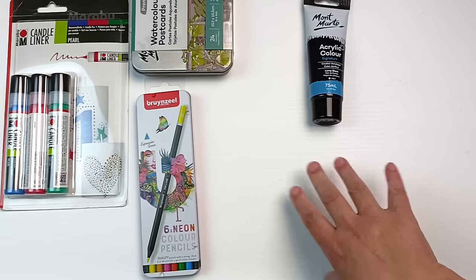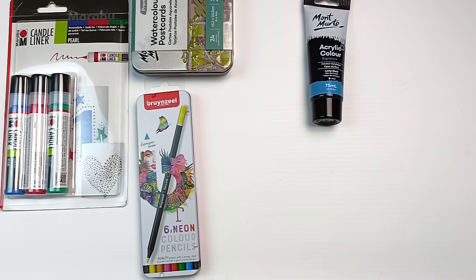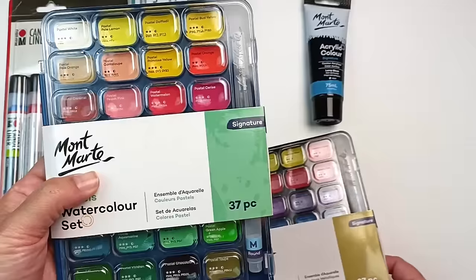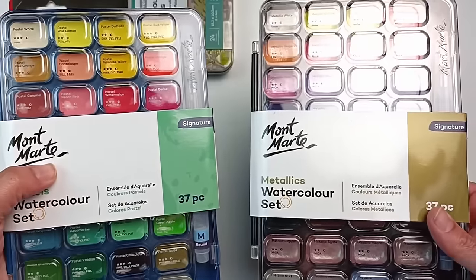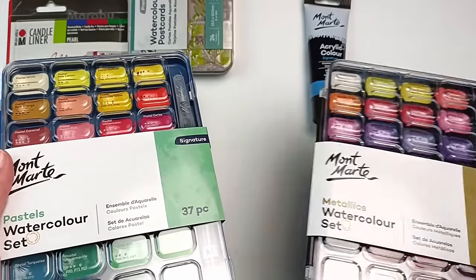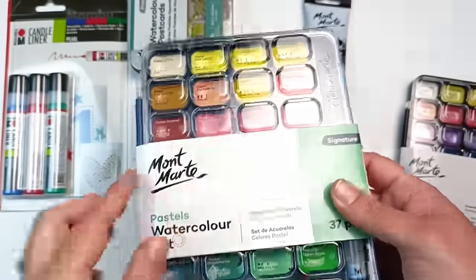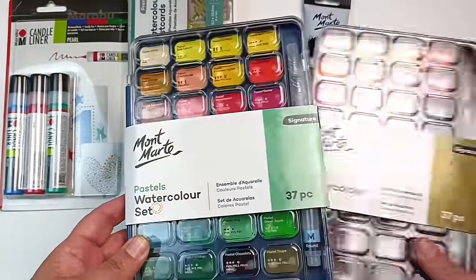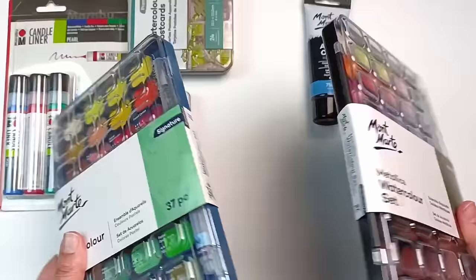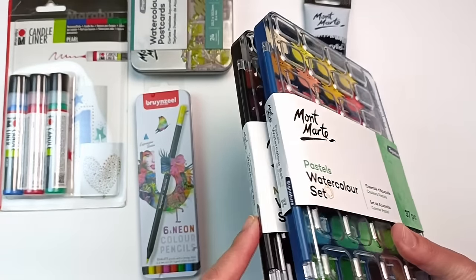Next up is something Montmartre has only just released and they happened to have them at The Art Shed. It's two sets of watercolors — what they call pastels, though it just looks like regular colors to me, and metallics. I may end up giving these away at some point but I really want to try them out and see what they're like. These look like they've got quite a nice sheen to them, and I will definitely do a video on these soon and test out both sets. I also really like the plastic containers they come in.